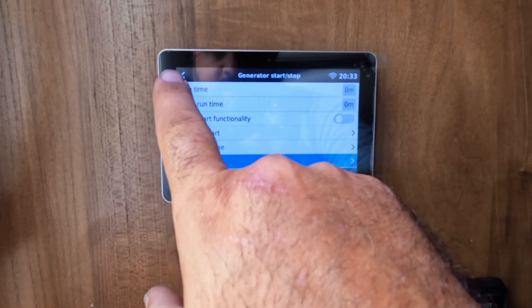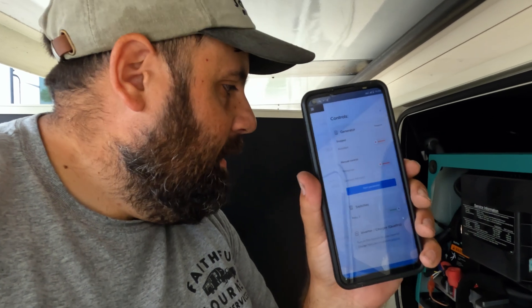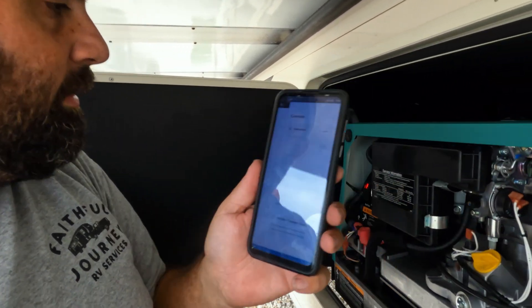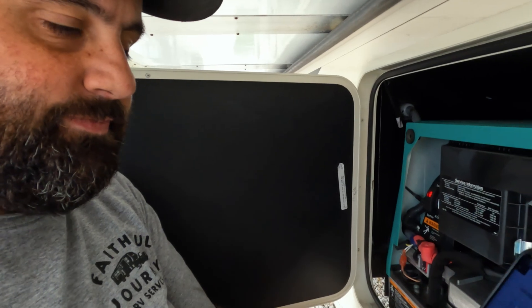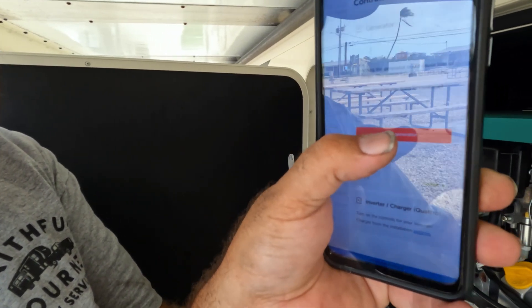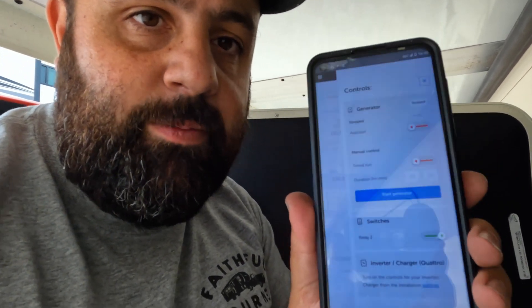We'll now go try to start it. I'm going to stand back by the generator and start it using VRM so we can make sure it's working. I've got VRM pulled up on my phone — everything wired right, it should fire right up. Click the start button, confirm it, it's going to count down, and now you can see it's priming... and there you have it — generator start-stop from the Victron remote app is working!